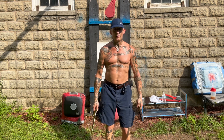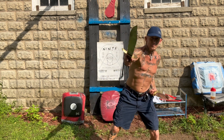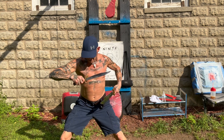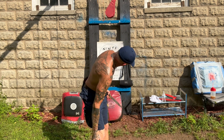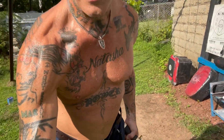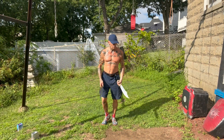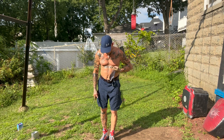Here we go. Number three — I'll do it from this angle.